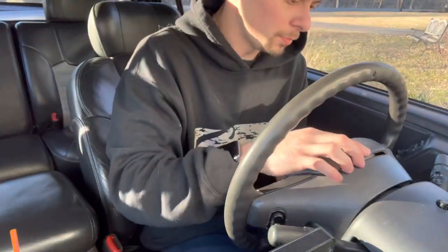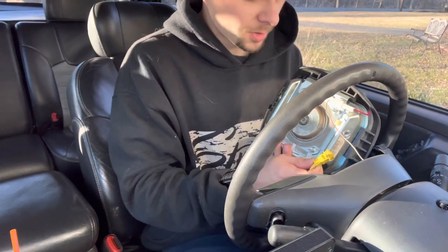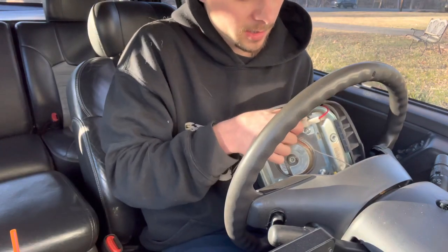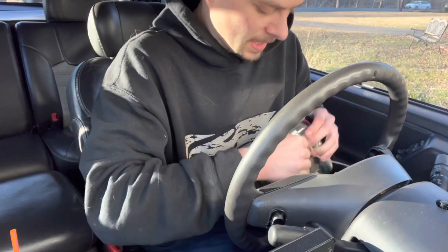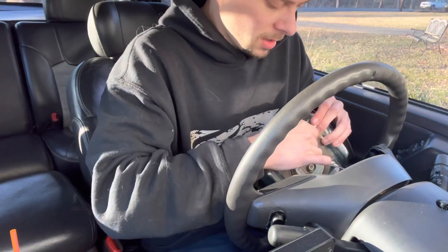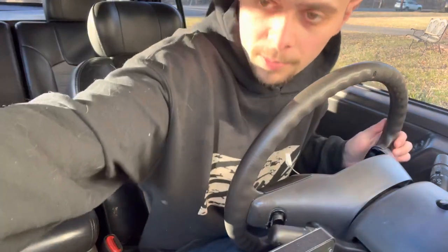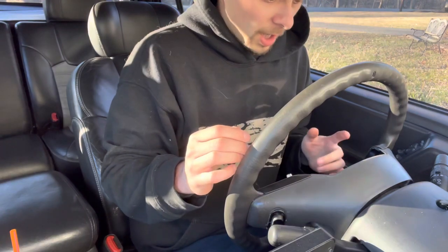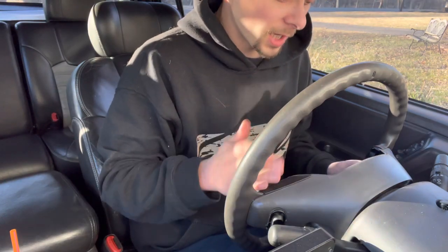Both airbag bolts are out. If your airbag is plugged in, you'll have to unplug the connector - just twist and pull to get it out. For the horn connector, you squeeze it and it should pull out. It gave me a hard time, but after a few moments it came free. Take that out and put it somewhere safe - you don't want it going off.